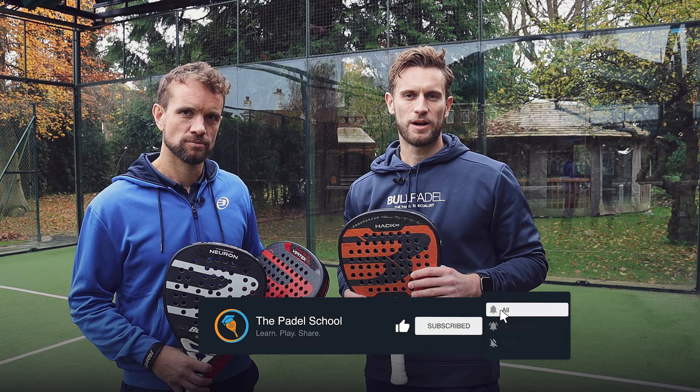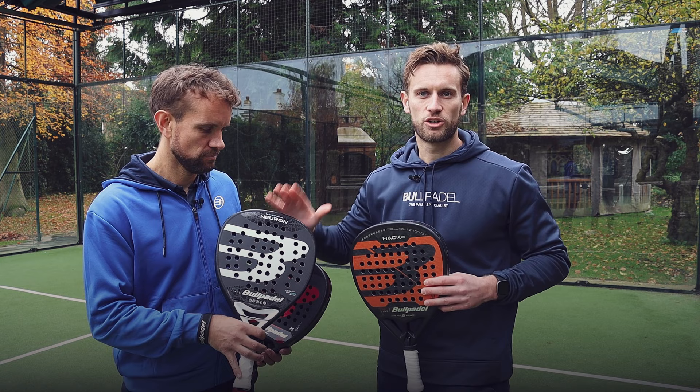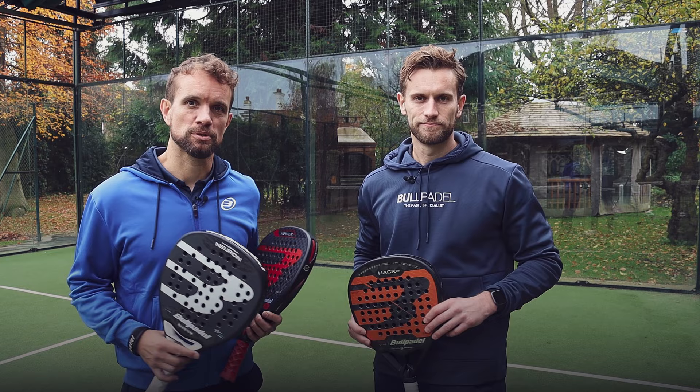Today we're going to be reviewing three ProLine rackets from the ball paddle range: the Hack 03, Paquito's racket; the Vertex 04, which is Juan Teo's racket; and the Neuron, which is Chingotto's racket. At the end of this video we're going to give our personal preference on what we would use.